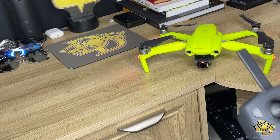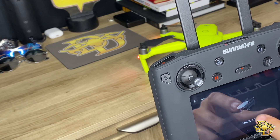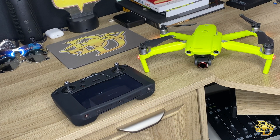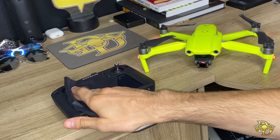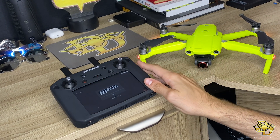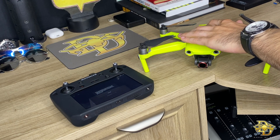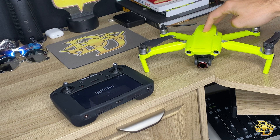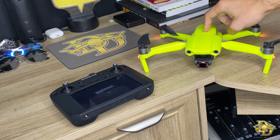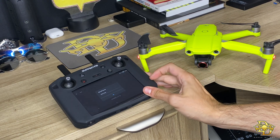It should be right there — Mavic Air 2 — and I believe it should automatically go ahead and start linking. And that should be the noise for binding on the Mavic Air 2.